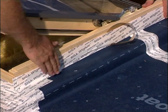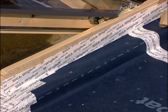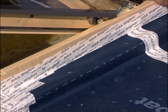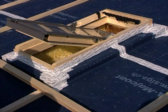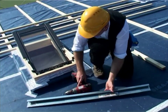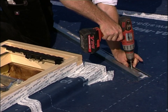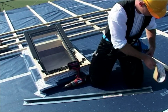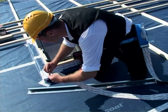Seal the breathable membrane rainproof and Windtight all around the Skylight frame. In addition, protect the penetration with a metal flashing. Vigluv 60 can be used to seal the flashing easily, quickly and rainproof.